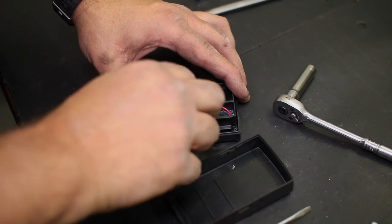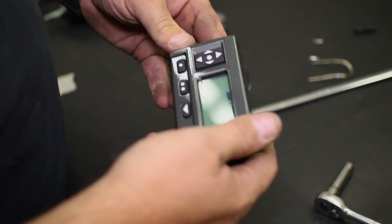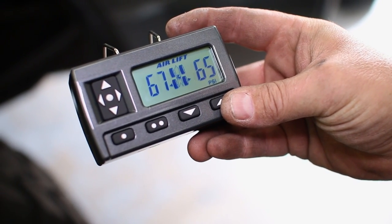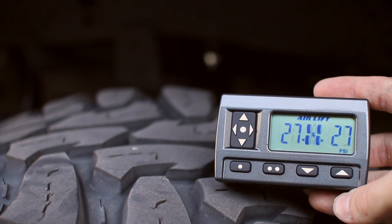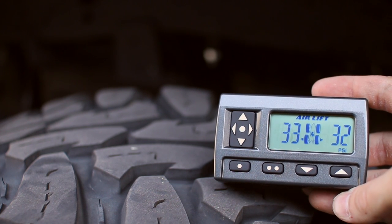This controller comes with a built-in bracket that clips onto your in-cab visor for easy viewing and on-the-fly adjustments. The controller even has the ability to store up to two different pressure settings for your springs, making it very convenient for hauling jobs that might require varying adjustments due to different weight loads. Our controller is the wireless version from Airlift, but there are other options available — the compressor install will remain the same across all of these kits.